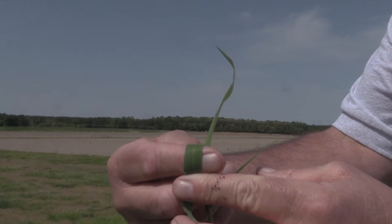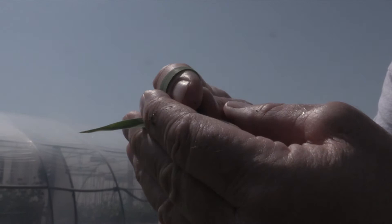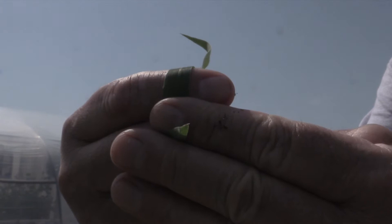The best way to look for hairs on the leaf or the stems is to hold that plant up to a light source — if you're outside, up to the sky, or inside, looking at a light. In the case of a leaf, wrap it over your finger and look closely for those hairs. Be sure to look at both the upper and the lower leaf surface.